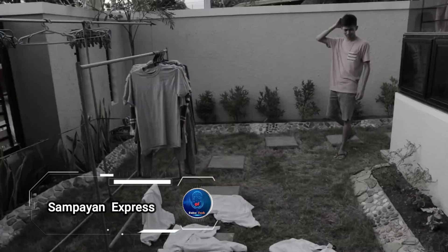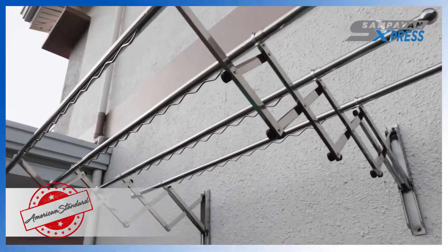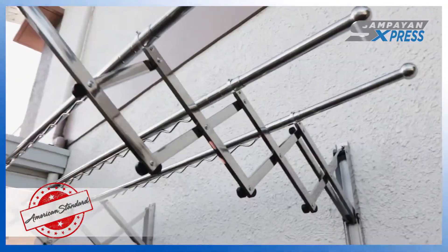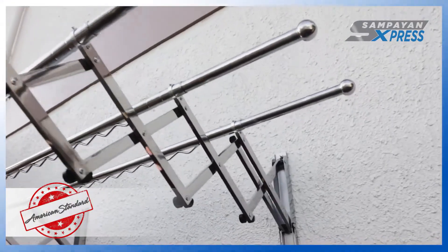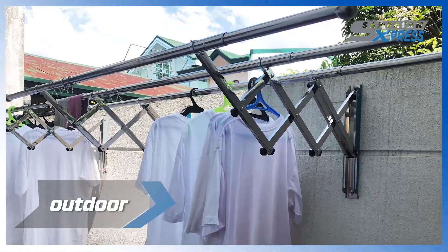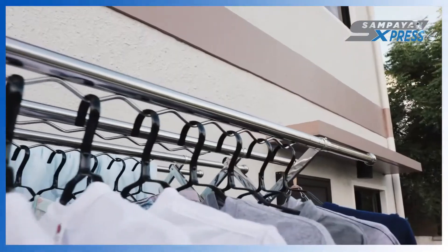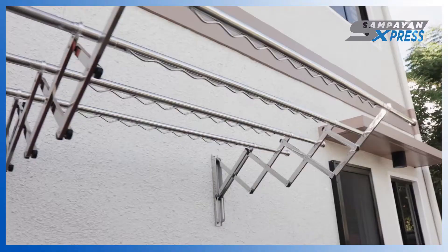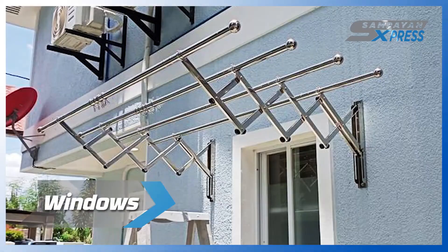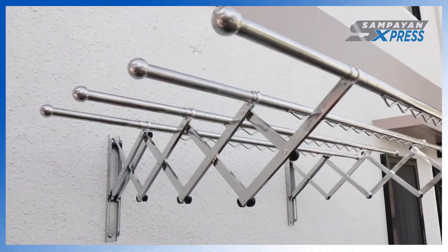The Sepion Express is the ultimate solution for drying clothes without sacrificing precious space. When not in use, this clever drying rack neatly folds away against the wall, freeing up valuable room in your home. When it's time to dry your laundry, the Sepion Express effortlessly slides out, allowing you to efficiently manage moisture and keep your clothes fresh. Made from durable stainless steel, it's built to withstand the elements — rain, wind, or sunshine — making it suitable for both indoor and outdoor use. Installation takes just about 6 minutes.